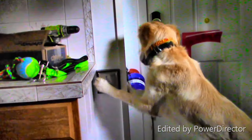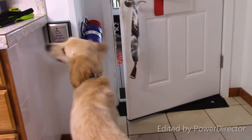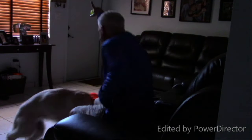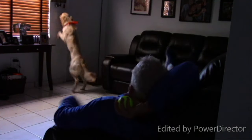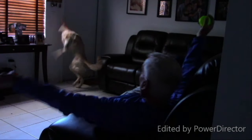Here we'll start with service dog skills — touching handicap buttons, back door open, close it. Good girl. Turning lights on and off. Yes! Good girl! Yes! Good girl!